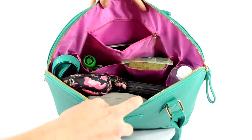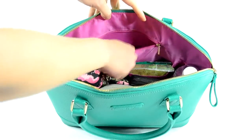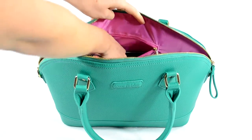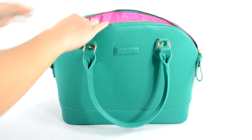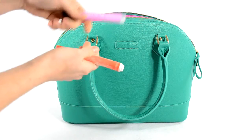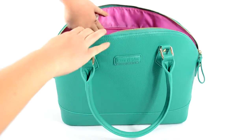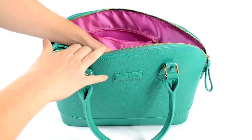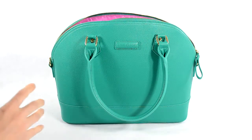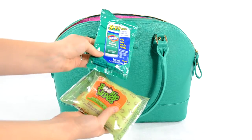On the inside you can see there's that really fun purpley-pink lining, and on the back panel you have one zippered pocket. In here I have a checkbook, a tied-to-go pen, and some hand sanitizer spray. In front of that you have two slip pockets — in this one I just have a couple snacks, a fig bar, applesauce, and on the other side I have some Boogie Wipes and Clorox to-go wipes.